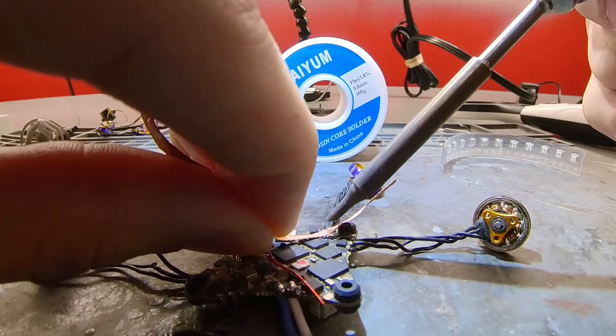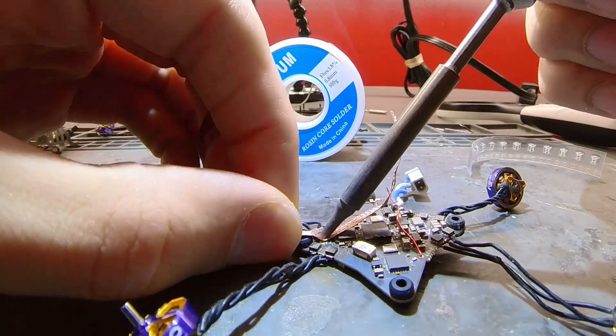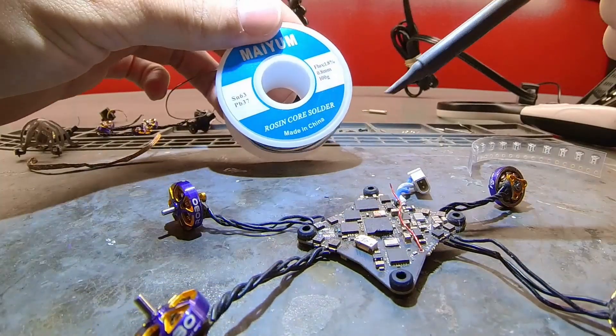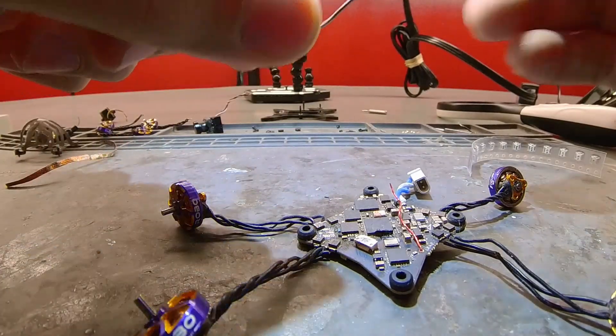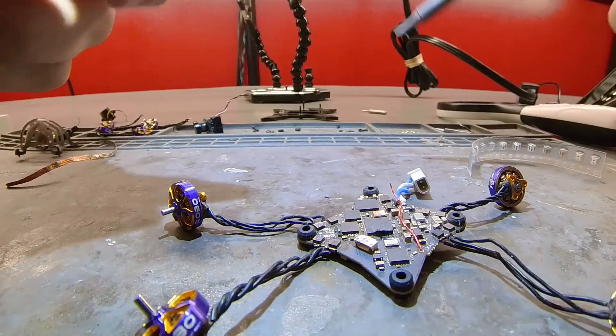I'm going to start by cleaning out the old solder pads. It's always best to try to retin these pads — it'll make it easier for you to solder. You want to get yourself some leaded solder and then retin these pads. Don't put too much, otherwise when you try to put the new UFLs on, it's going to be lopsided.